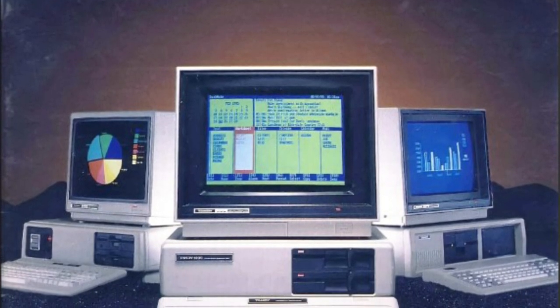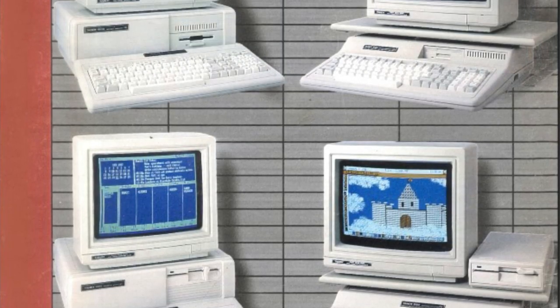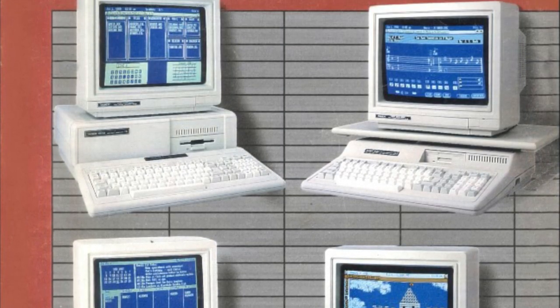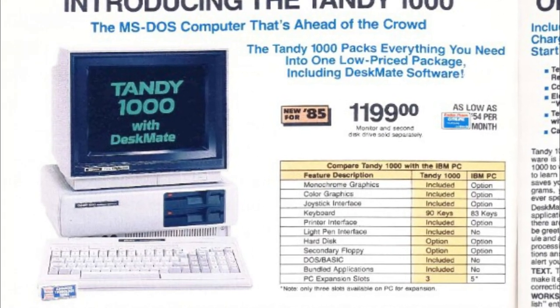In this video, I'm not going to talk as much about the history of the Tandy 1000 — there are lots of other great videos about that — but I'd like to just go through all the different models of Tandy 1000 that were made over the years. Starting with the original 1984 Tandy 1000.